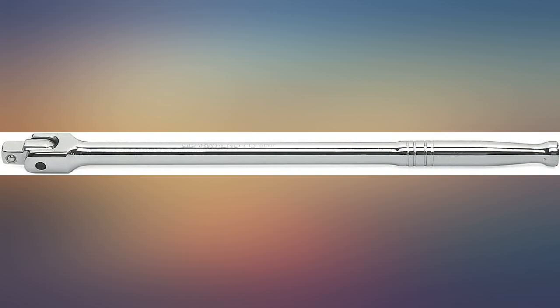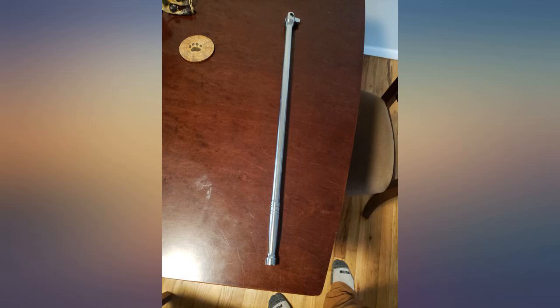The head is a little loose compared to my 3/8 Cobalt breaker bar. Cobalt uses a pin to secure the head. This one uses a screw — a 5mm Allen screw. I tightened the screw but the head still moves freely. Would have liked a little resistance.